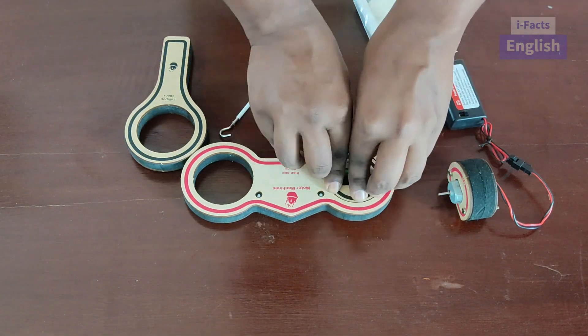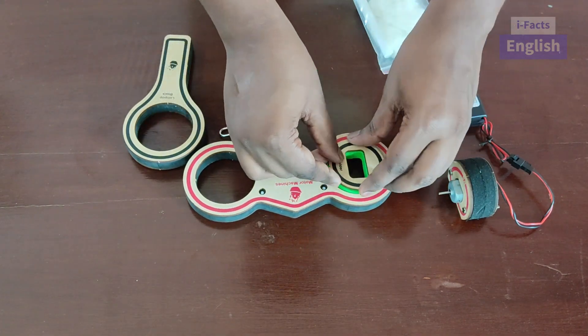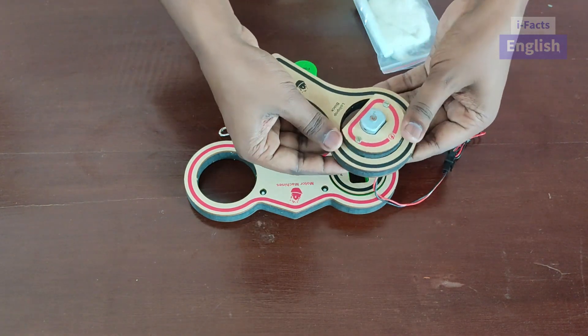For that, place a holder in the base. Fit the motor in the holder.